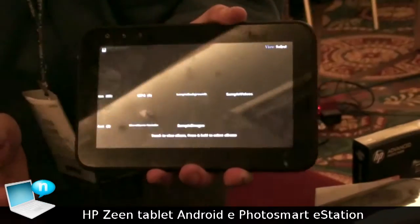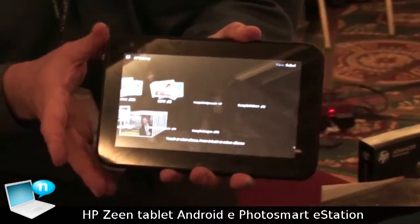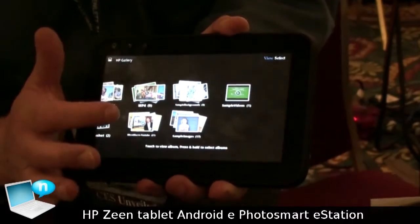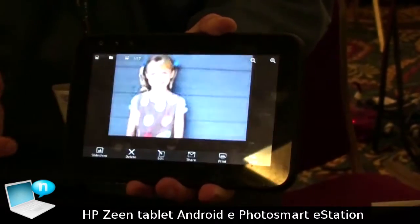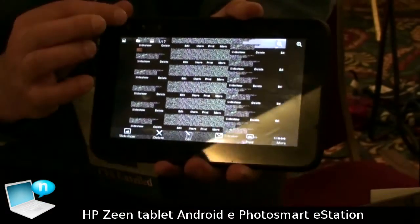Similarly, the photo application. We know users want to view photos. This is an HP Photosmart printer — it's designed to print photos. The photo gallery here shows your albums, and when you find a picture you like, you select it, and again, the print button is right there.